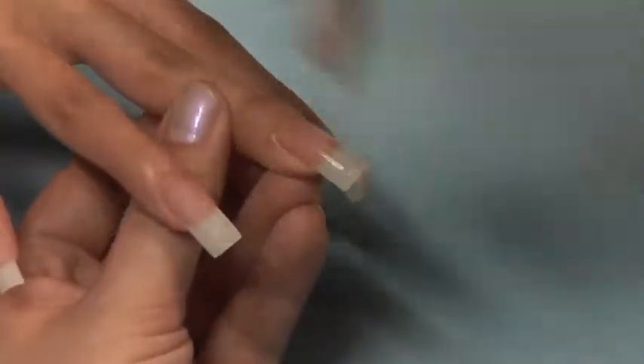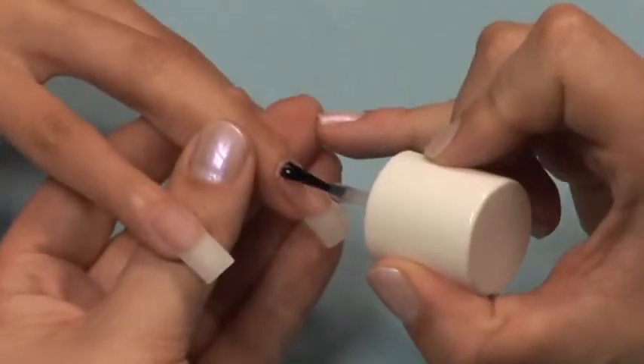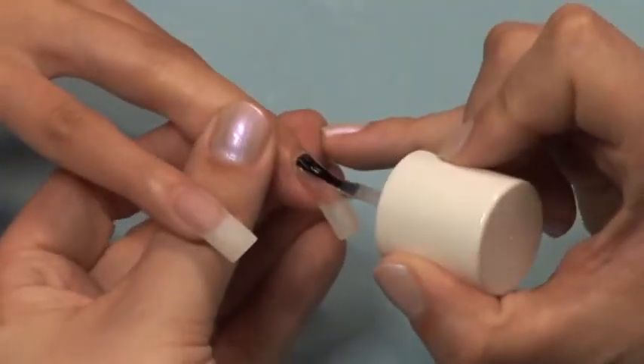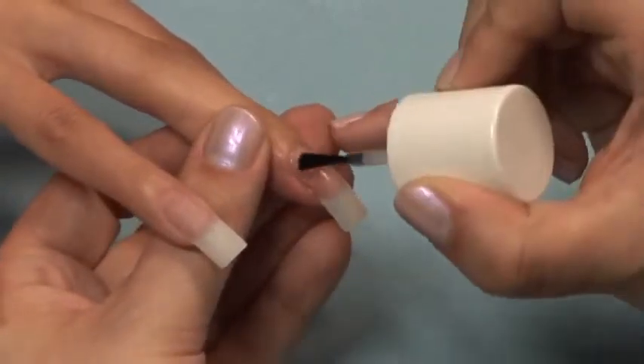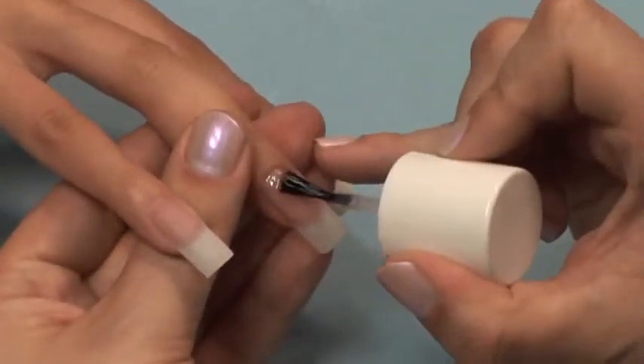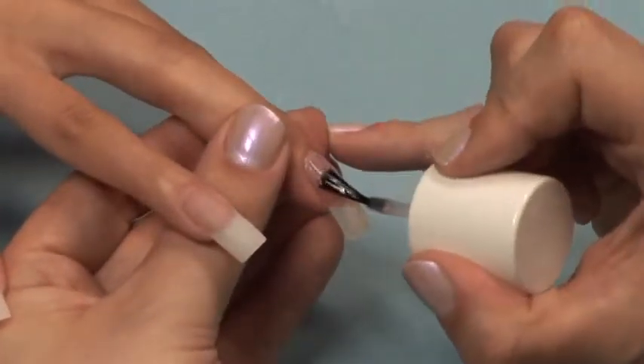Use the finishing wipe and a lint-free pad to remove the sticky layer. If you have any flaws in your application, you can use a buffer block or file buffer to file them out. Finish with a coat of Star Nail Capping Sealer or Star Nail UV gel seal and some cuticle oil.